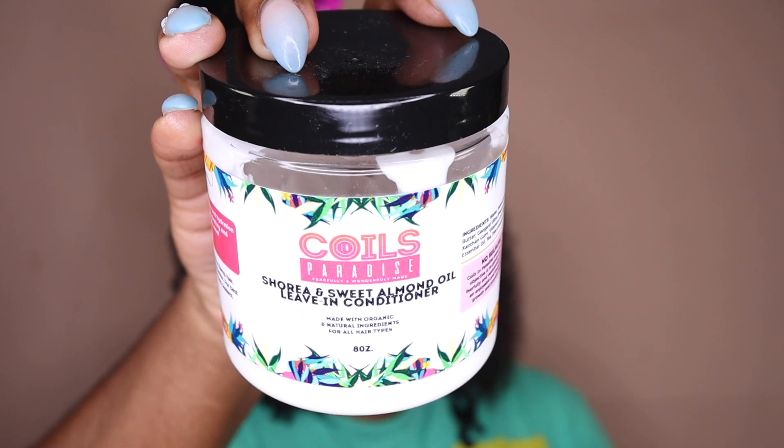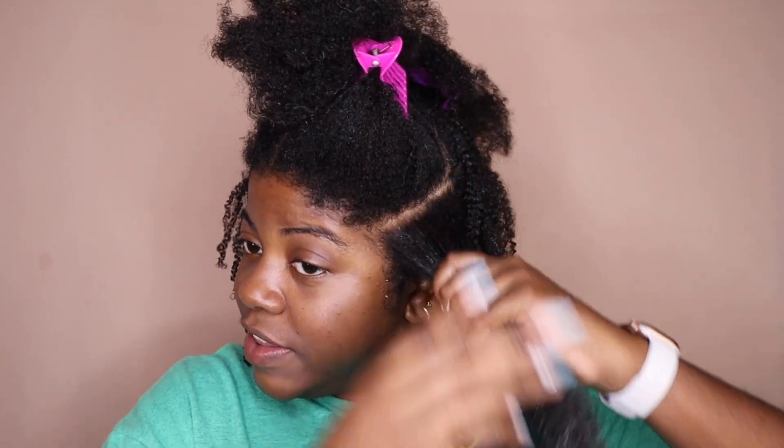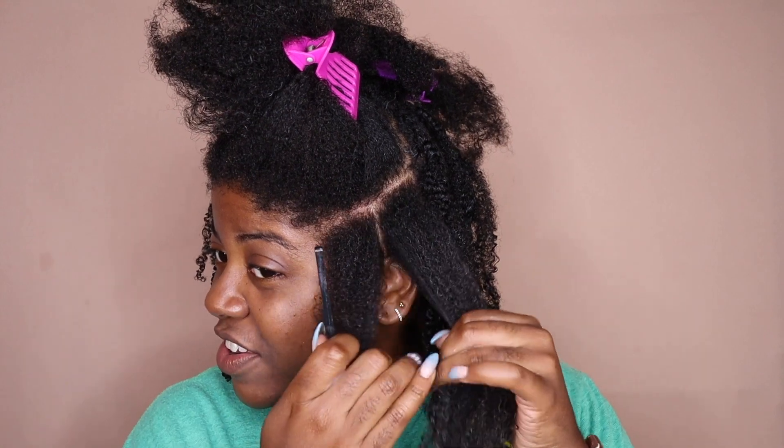Y'all know that recently, like two months ago, I did mini braids with beads, and that took me forever — especially the beading part. So this one does not take as long. To make sure that my hair is nice and moisturized, I'm going in with the Coils in Paradise Sharia Ain't Sweet Almond Oil Leave-In Conditioner. Y'all haven't seen me use this in a while, but it still is one of my favorite products to use for moisture, especially in the wintertime, fall and winter, for twist outs and braid outs. It's definitely a go-to.